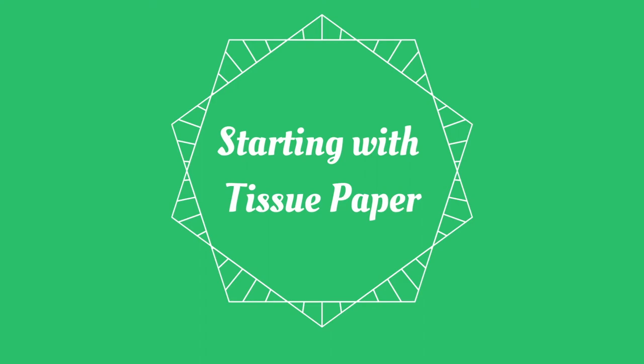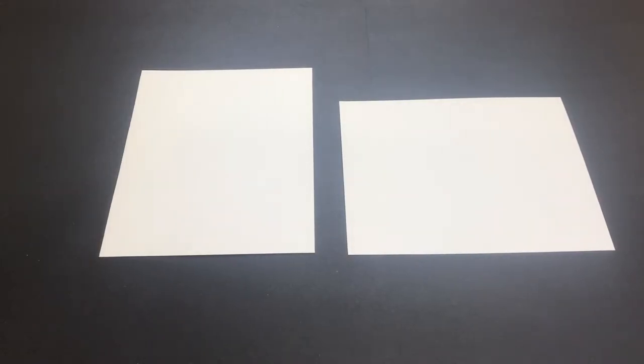To start, you'll need a piece of Bristol board, tissue paper, a paintbrush, and water. You'll want to decide if you want your painting to be wide or tall, also called landscape and portrait. You'll also want to decide if you want to leave any white space to make it look like a snowy landscape. If you do, remember to leave that area blank and don't cover it with tissue paper.